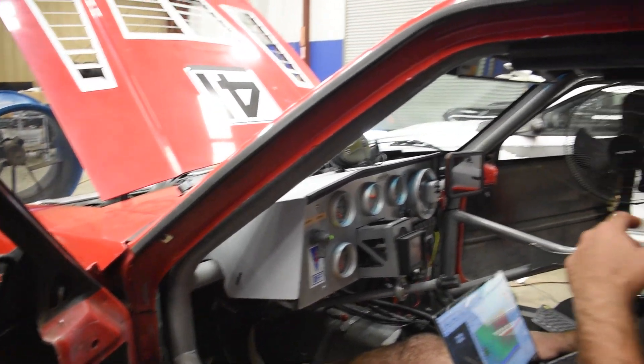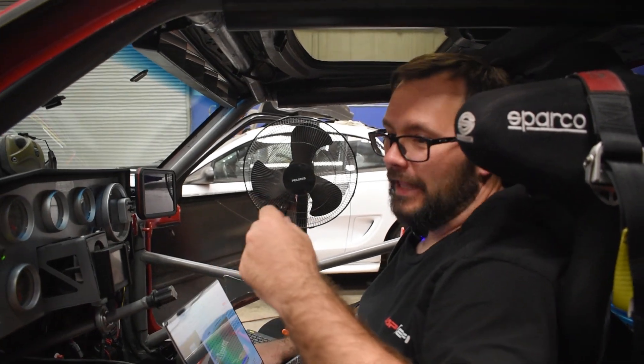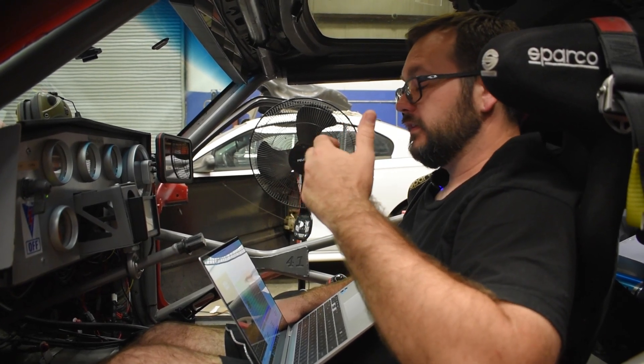Unfortunately, like all Mustangs, this one is really, really loud — kind of like the Coyote was. Because of that, we're not going to be able to get great audio while we're on the dyno here.